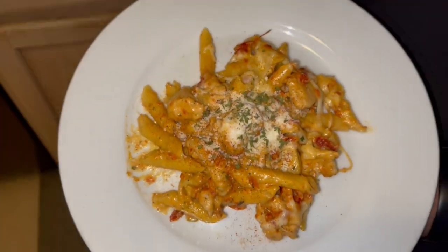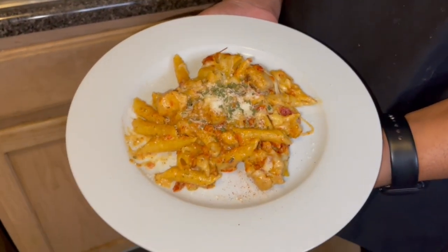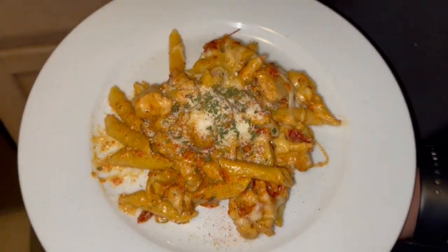Here is the plate reveal — it looks so good! We plated our dishes. We are done cooking. Hope you enjoyed our first or second cooking video with us. We're going to go eat, watch a movie, and chill. Don't forget to like, comment, and subscribe. We love you, God loves you, you are loved — see you in the next video!